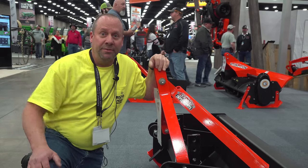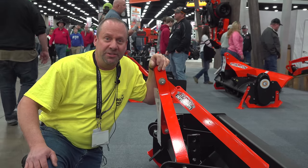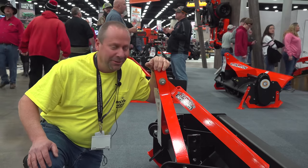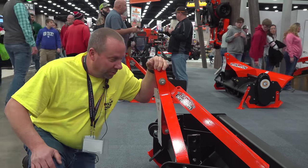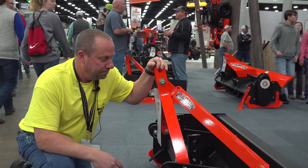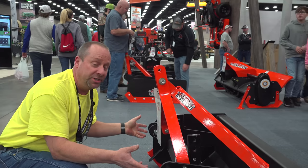Well, hello, I'm Ken with Kenneth's Vault on Hooks, but I'm here doing a stubbing for Tractor Time with Tim on the YouTube channel. So we're looking at some new implements by a company called Bad Boy, and we're just kind of getting our first impression here.